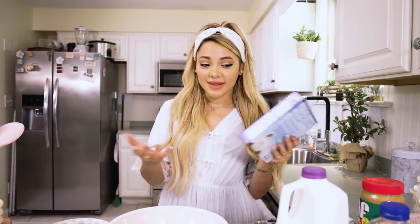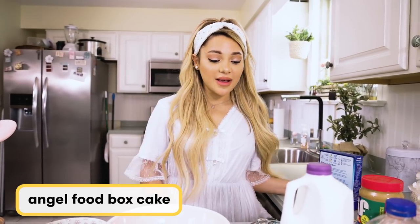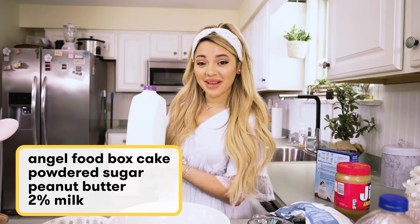All it requires is the standard angel cake or white cake box mix and a few little tips and tricks. The ingredients you're gonna need are obviously a cake mix — the back tells you what you'll need — and then the only other ingredients are powdered sugar, peanut butter, and 2% milk.